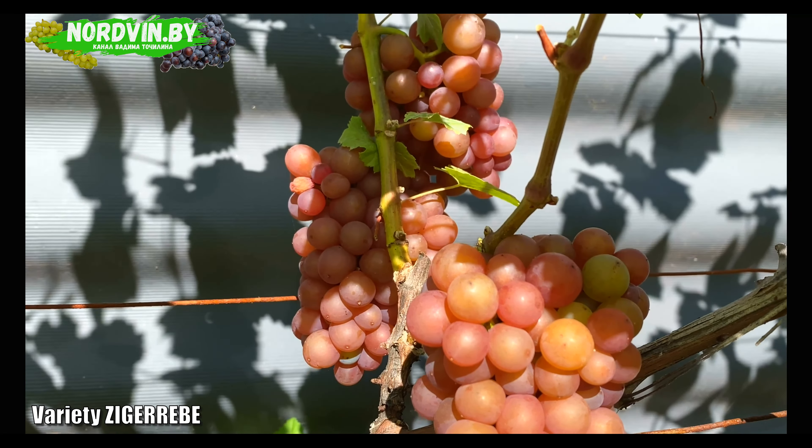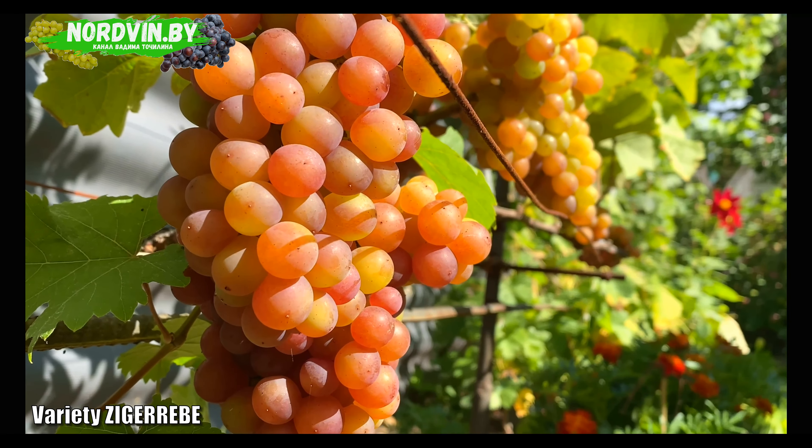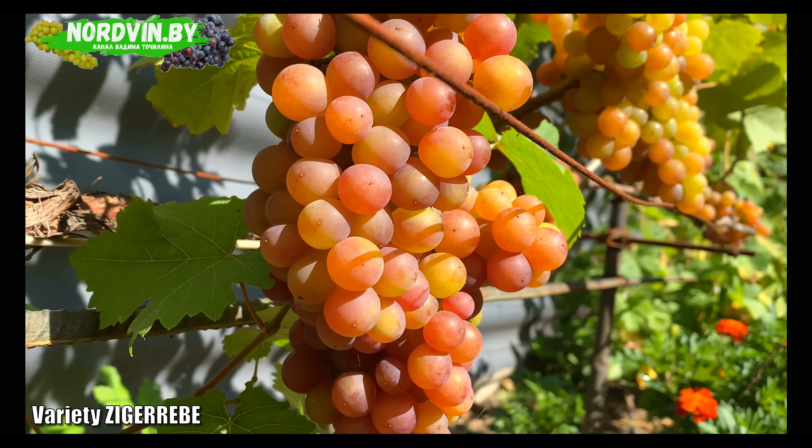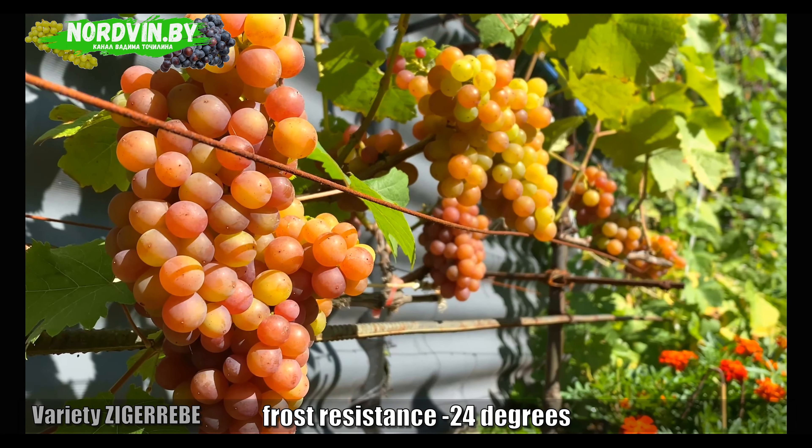I basically use it for blending wines from other less aromatic varieties. As for its frost resistance, it is again at an average level of about minus 24 degrees, so it needs to be covered for the winter.